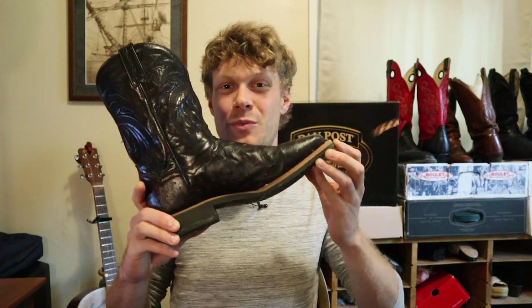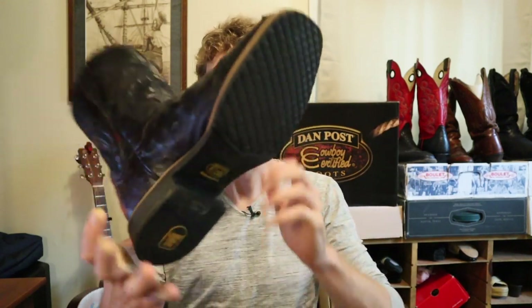Hey everybody, this is Jeremiah Craig and we have another in-depth review of a cowboy boot. Today we are featuring the Philzgood Full Quill Ostrich Boot from Dan Post's Diamond Pro line. We're getting into the unboxing and initial review, then the extended tests, then we talk with Greg Hensley from Dan Post, and I finish things off with my final thoughts about this boot.